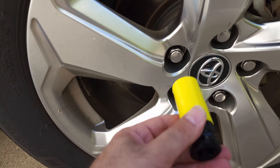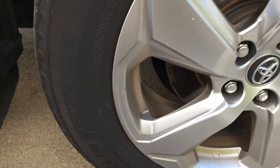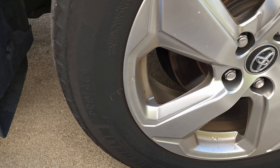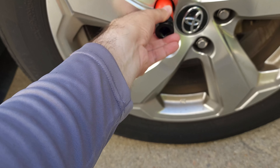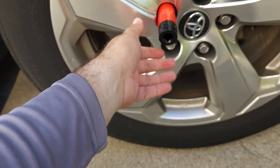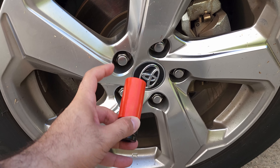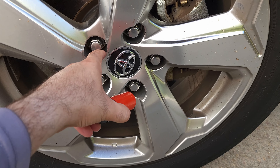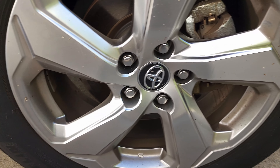So the sizes are: 15 millimeter, 17 millimeter, 19, 21, and 22 millimeter. 19 is what I thought I needed, but it doesn't go on — turns out it's 21. So the 21 millimeter is the right one, and you can see it has this plastic protector so you don't scratch the wheel.